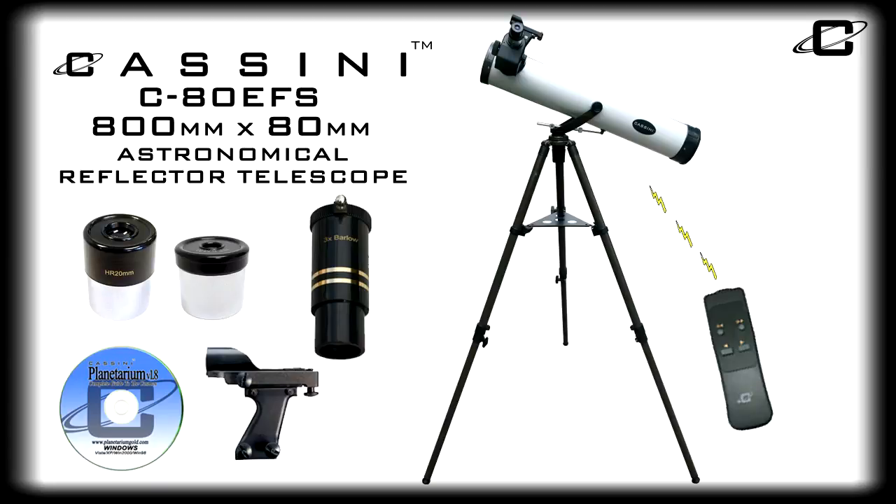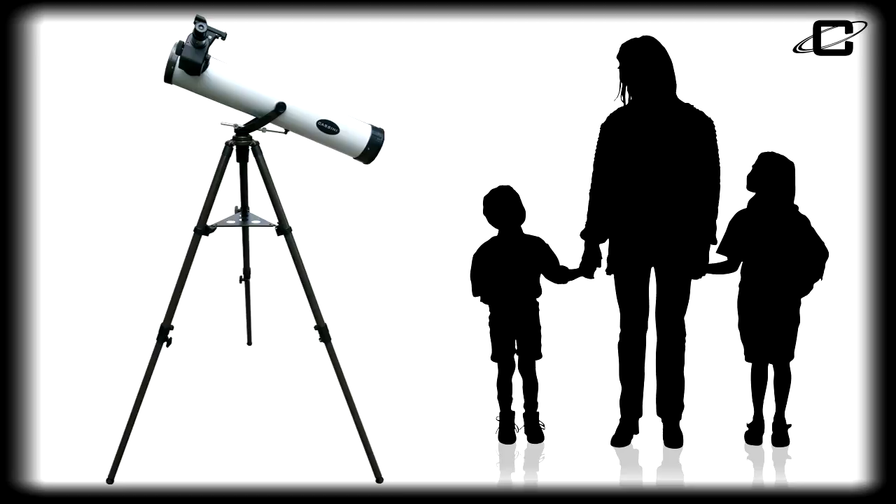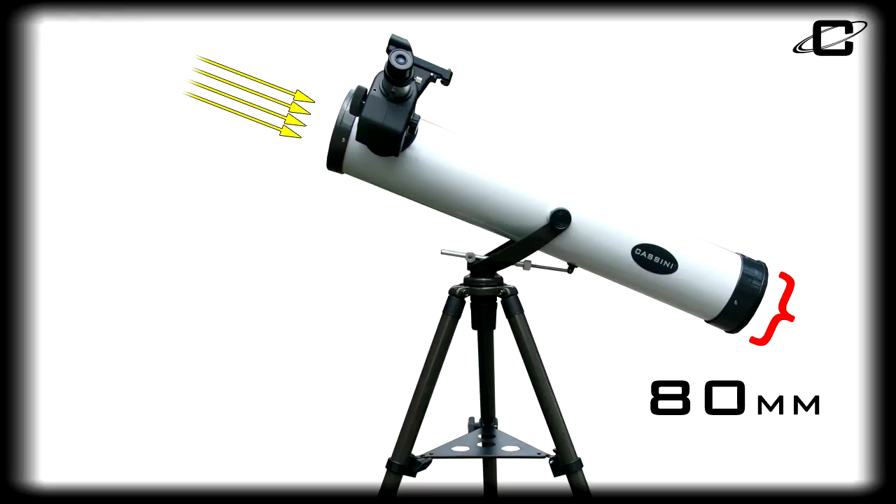Introducing the Cassini C80 EFS 800mm x 80mm reflector telescope, an easy to use telescope great for adults and children alike. It features an 80mm primary mirror, gathering plenty of light for bright clear images, and an 800mm focal length for ample usable power.